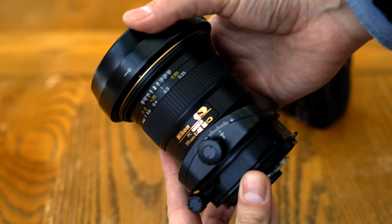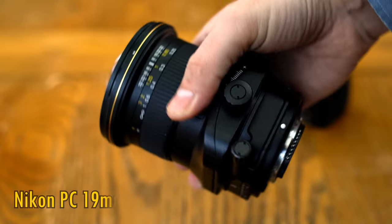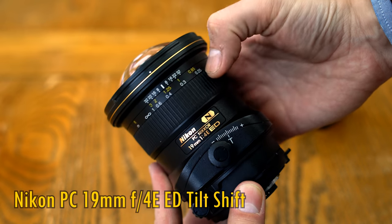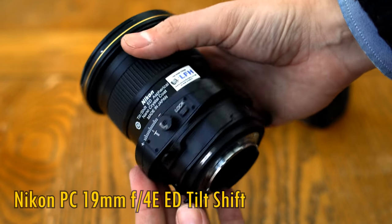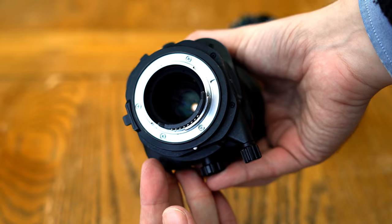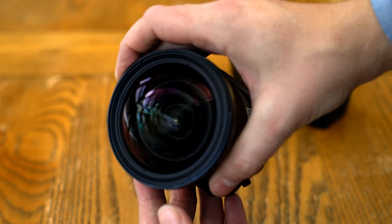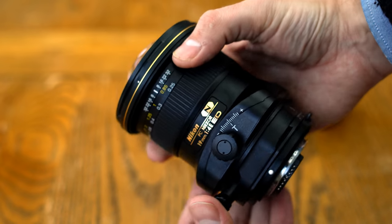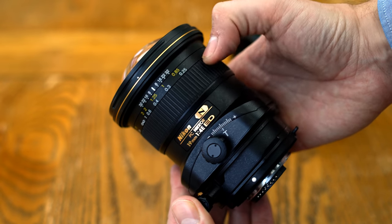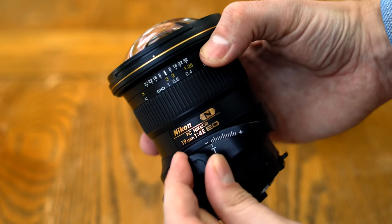Hello everyone, today I am covering a tilt-shift lens from Nikon, the PC-19mm F4E-ED Tilt-Shift. It's pretty highly regarded, and let's hope so considering its incredible price of about US$3,400, or about £3,100 here in the UK, so it's an extremely expensive lens, but also pretty unique and valuable to the right user. It's manual focus only, although you can adjust its aperture using your camera, and you do get EXIF information stored in your files.